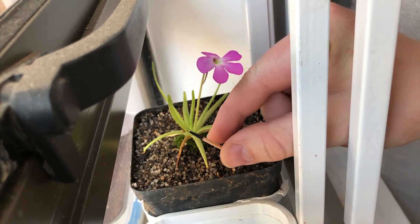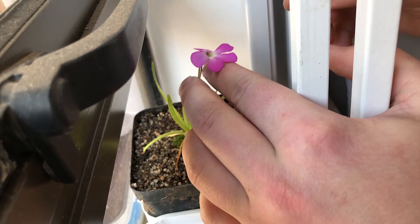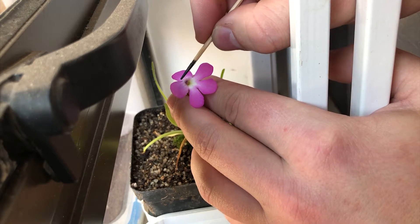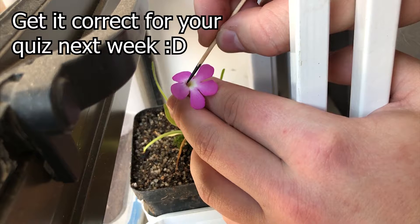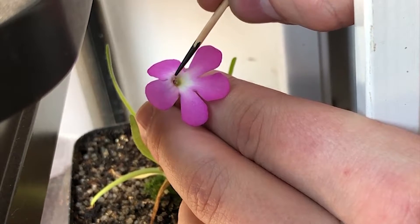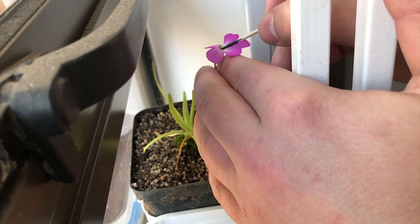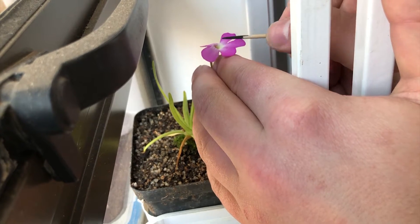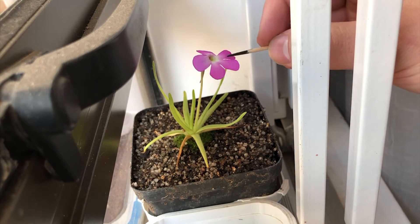I just wanted to make sure with Google about the location of the stigma. This little flap has the stigma on the outside — I think I said on the inside earlier, which is incorrect. The anther is on the inside, but you want to take your pollen and tap it onto the stigma here. Just like that — and just like that, we have now hopefully pollinated this flower.